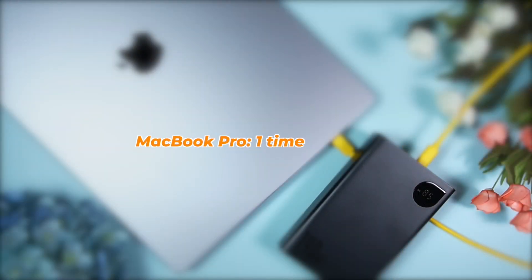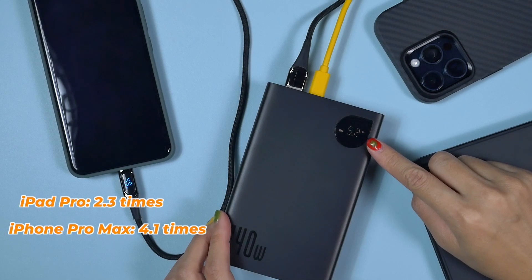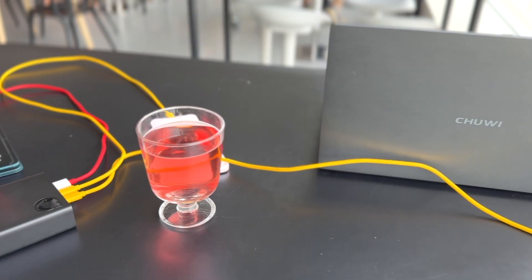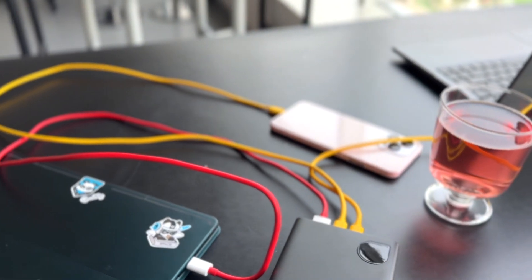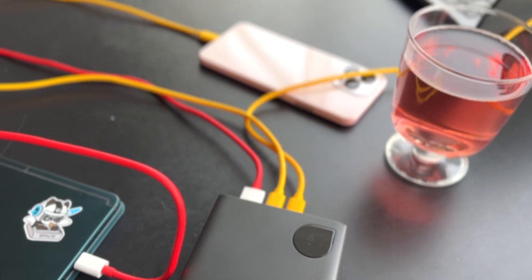When this Bezus is fully charged, it can fully recharge a MacBook Pro, recharge an iPad Pro 2.3 times, an iPhone 15 Pro Max 4.1 times, and a Steam Deck 1.7 times. So when it's fully charged, this one can actually recharge a lot of devices and extend the battery life of our gadgets for a long time.